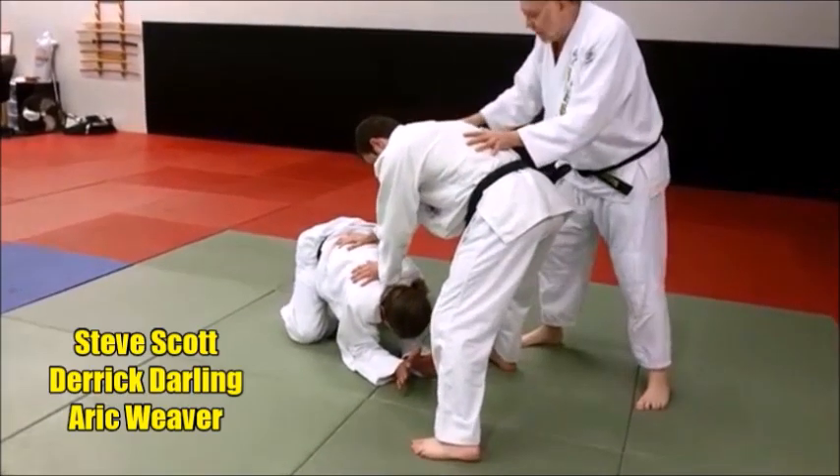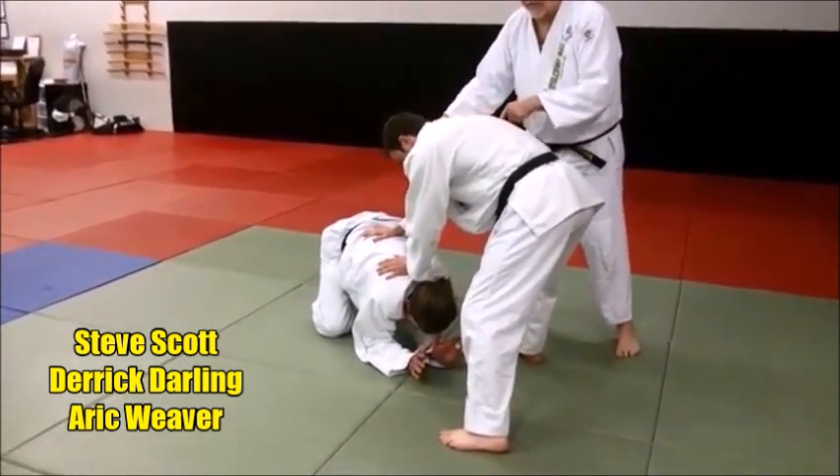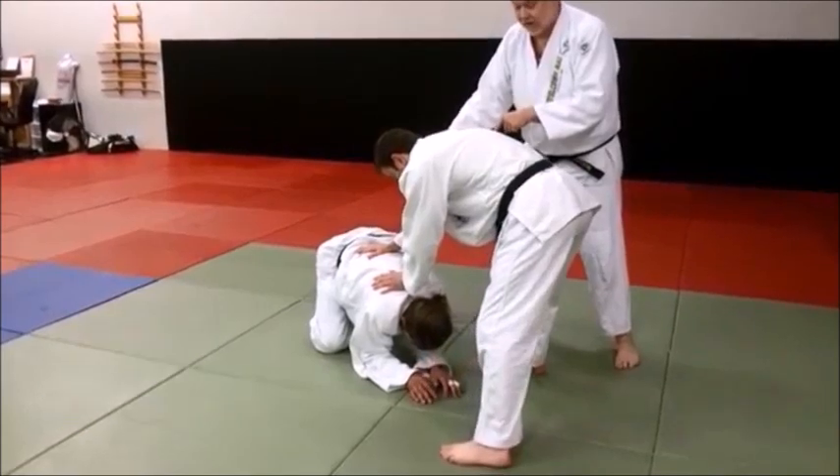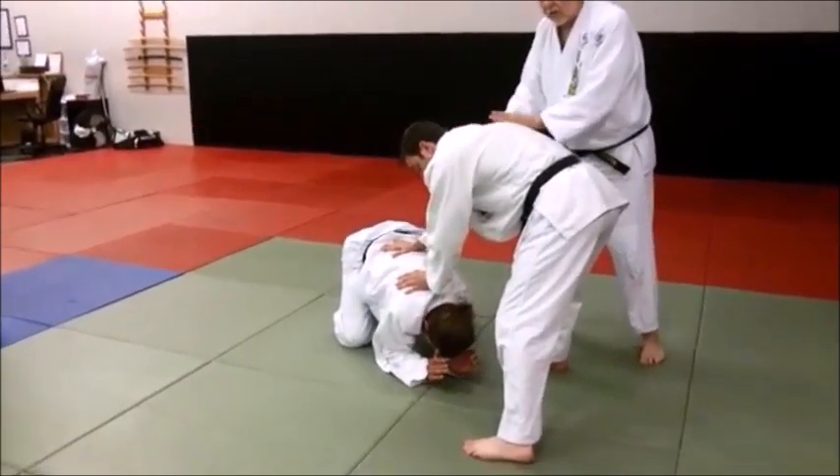Derrick just took him down. Derrick's gonna fight in his heart. He's on his knees — he's on a good base. This guy knows how to fight by getting up to a base; he knows what he's doing. Notice Derrick has not really lost control of his hands. That's really important.